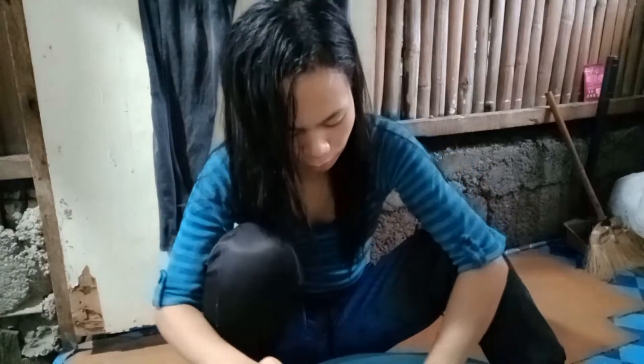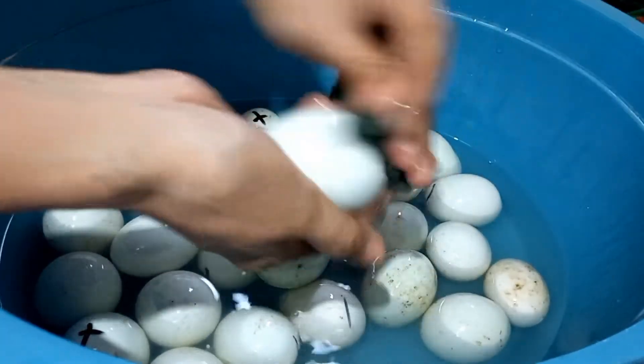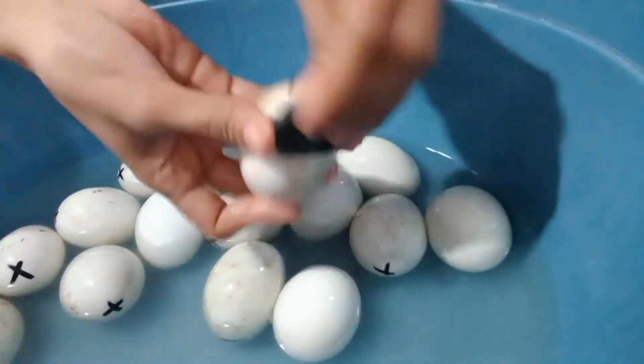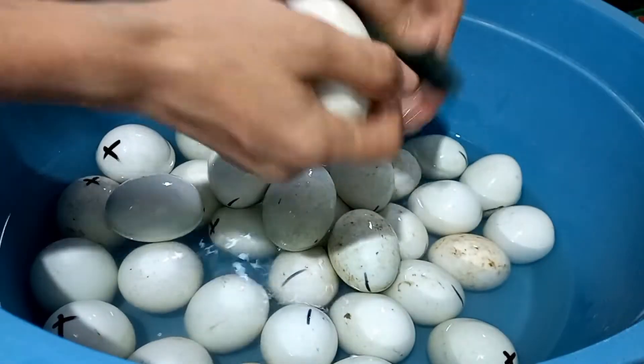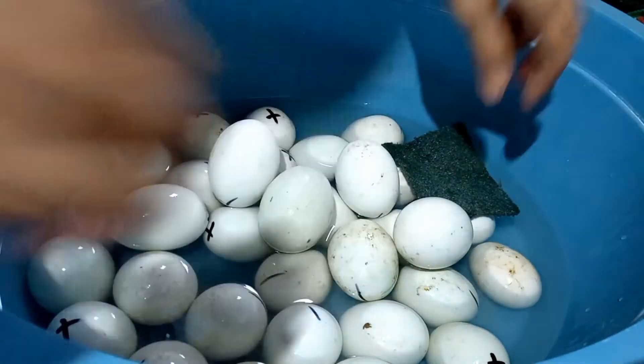I don't want a football coach to do it with the balot. I want to show you how to do it with the balot. So, I'm going to show you how to do it with the balot. I'll show you how to do it.